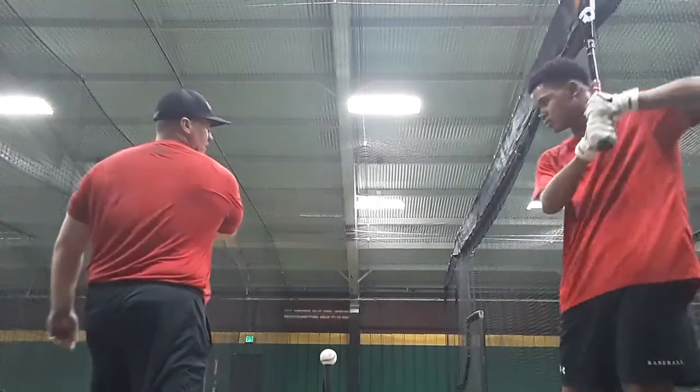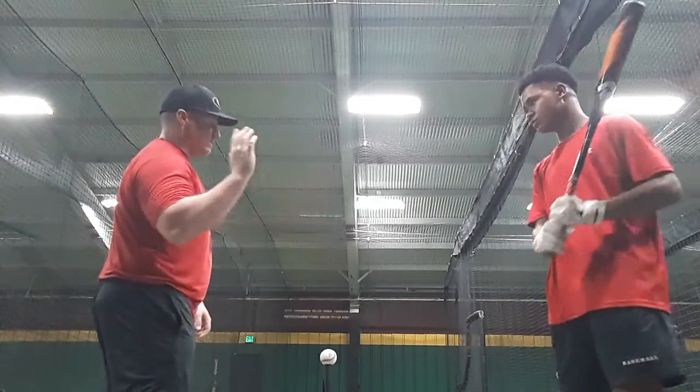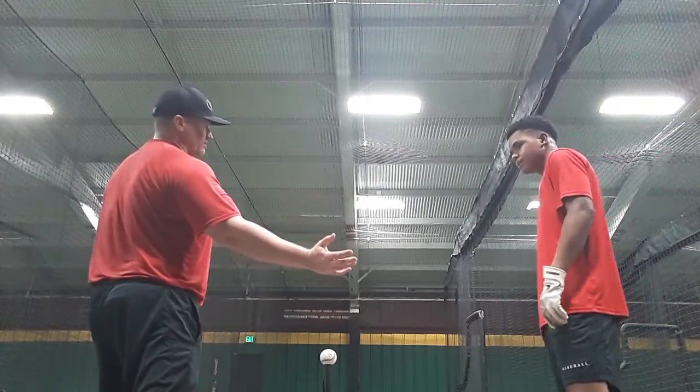Then we get long here and we get around. Or if it's a time you can do it and we're late, we're going to have a little drag and we get jammed. Yeah, right?